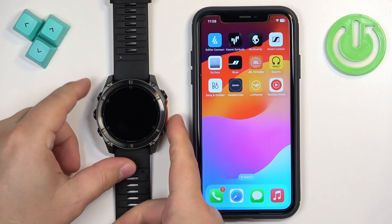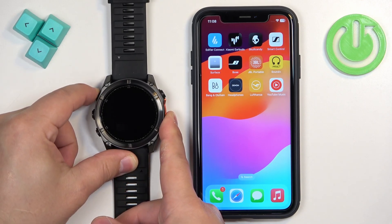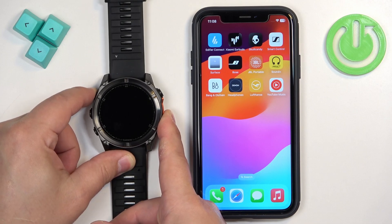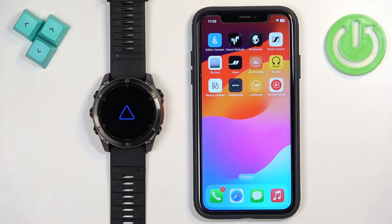First, we need to turn on the watch. You can turn it on by pressing and holding the light button. Keep holding the button until you see the Garmin logo on the screen. Once you see the logo, you can release the button and wait until the watch is done booting up.